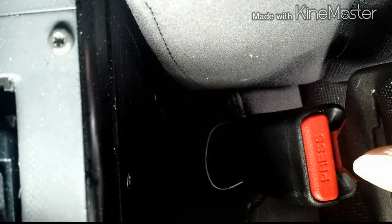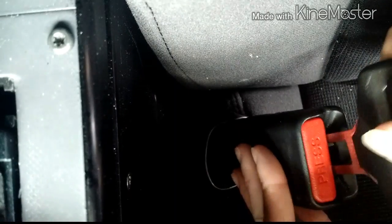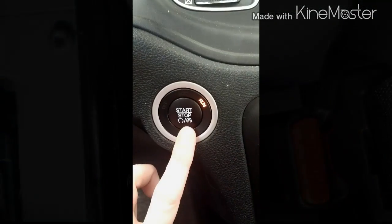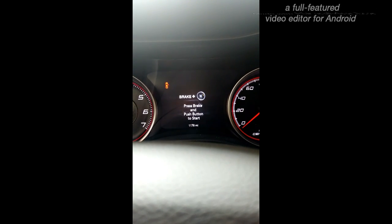Next, you're going to unplug and plug in your seatbelt three times, ending in the plugged in position fairly quickly. Then switch your vehicle back to the off position. Once you switch your car to the off position, you'll hear a chime.